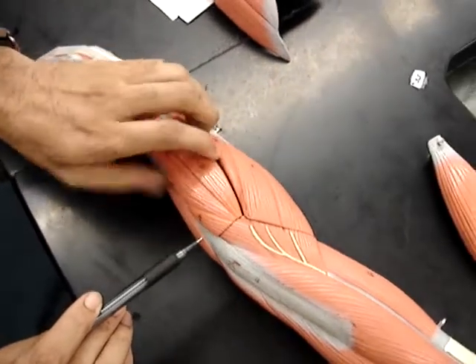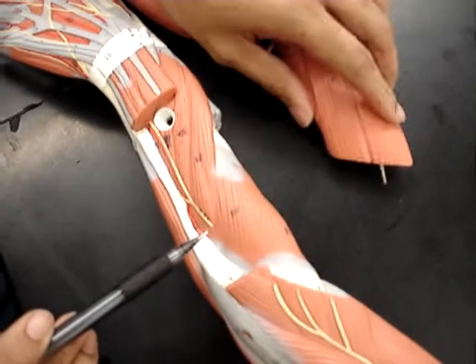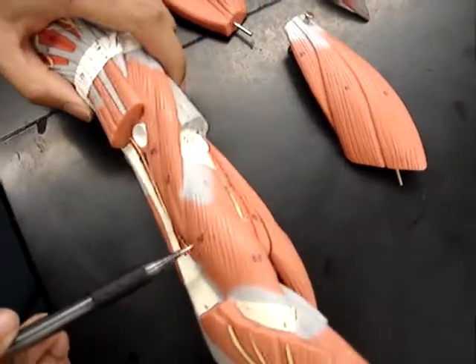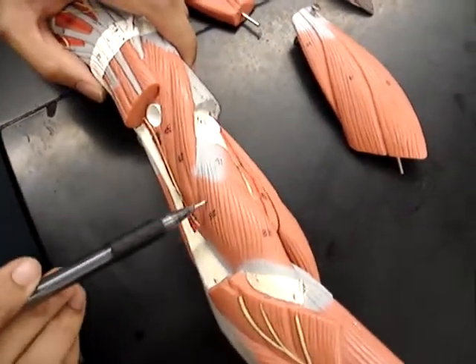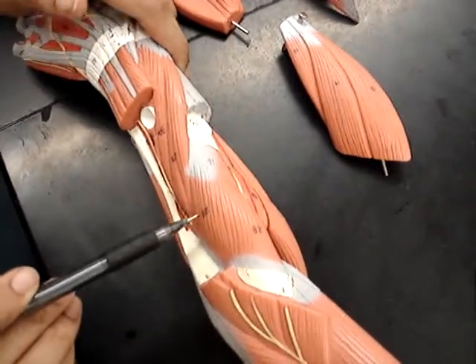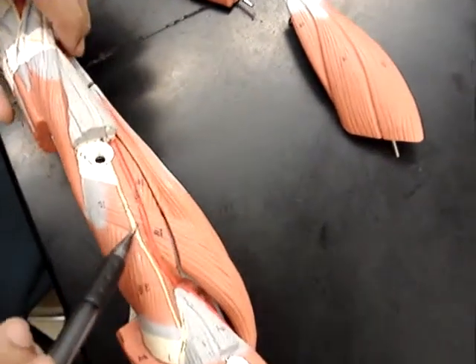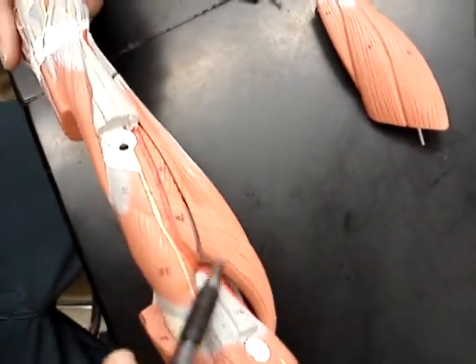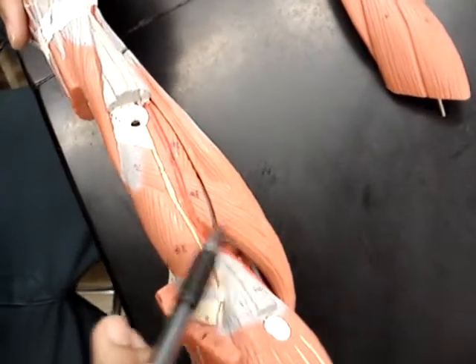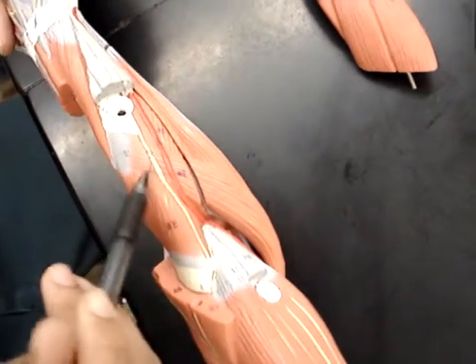Then if we open this up, we have two muscles underneath. Number 28, which is the supinator. And then number 16, which is this muscle right here, more towards the thumb side, is the pronator teres.